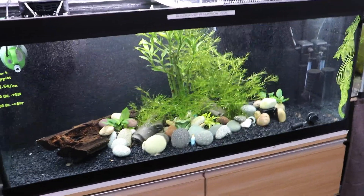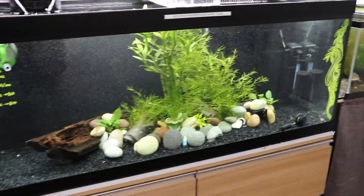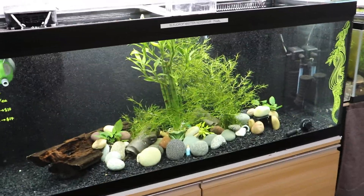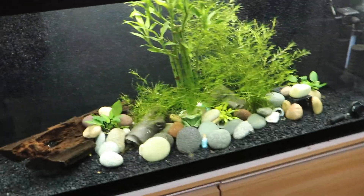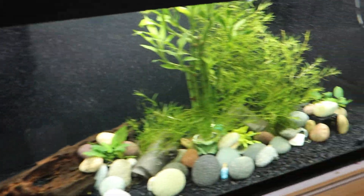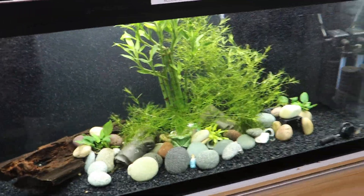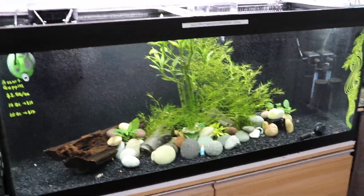People who are starting this hobby and don't know too much about it wonder if they can just get gravel, sand, and pieces of wood from campgrounds or their front yard. I did the same thing — I wondered why I had to go to the pet store to buy all of these when I can find it literally in my front yard.